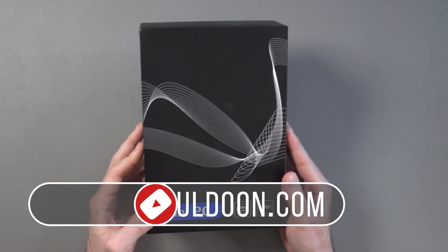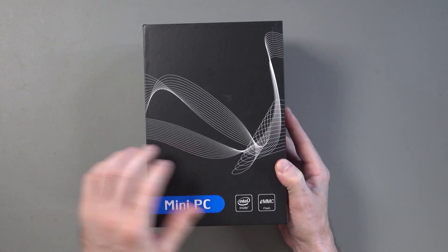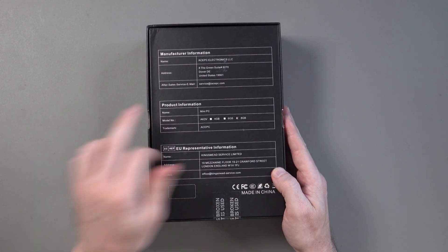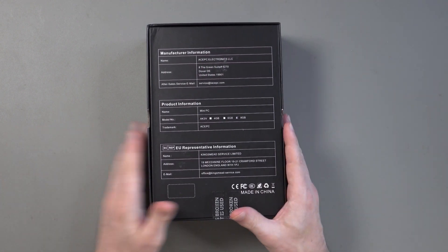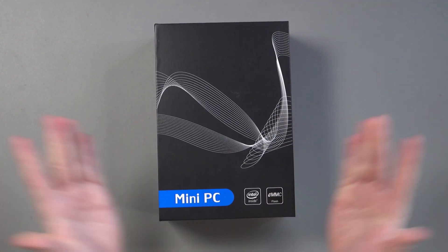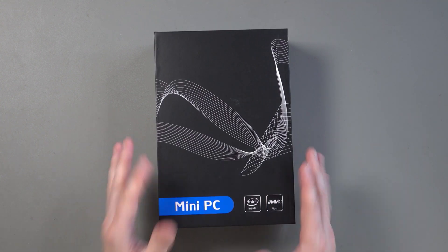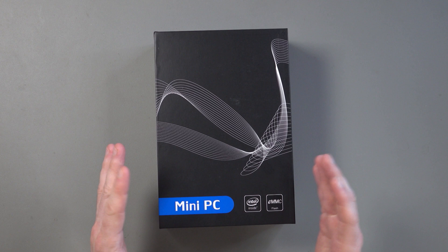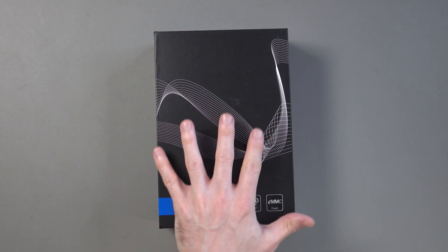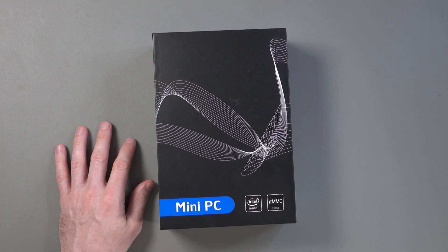Hey guys, what I'd like to do in this video is show you this mini PC, this tiny little computer which is in this black box. This was kindly sent to me by Ace PC or Ace PC Electronics. I always appreciate companies that help support the channel, but full disclaimer, it will not influence what I like and what I don't like. In this video, I'd like to show you the features, what this is all about, talk about pricing, and do an unboxing. After that, I'll be testing it and do another video with a more in-depth look at performance.